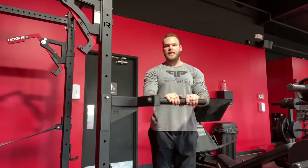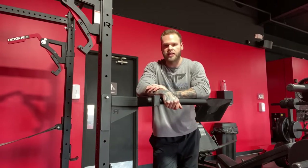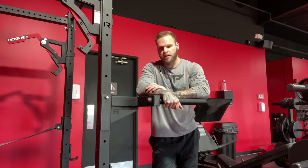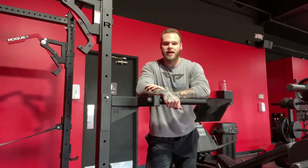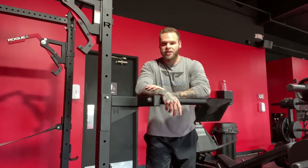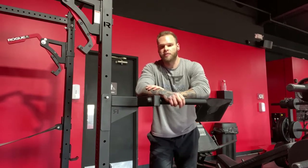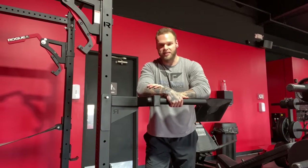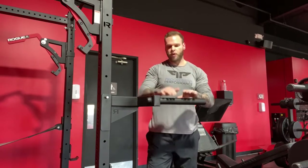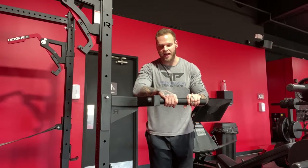Love this movement. It is a somewhat difficult exercise to get the hang of and to master because there is such a strength component associated with a body weight dip. Not a lot of people are going to be able to perform a lot of reps, a lot of volume, much less weighted and progressed dips. So it's often a good place to start with assisted dips, but before even that, we need to make sure we have the mechanics of movement down pat.